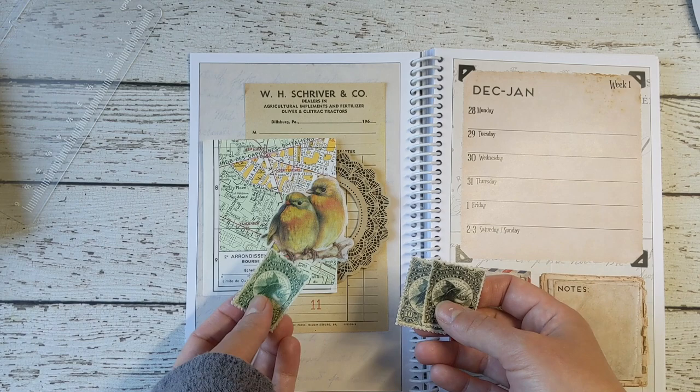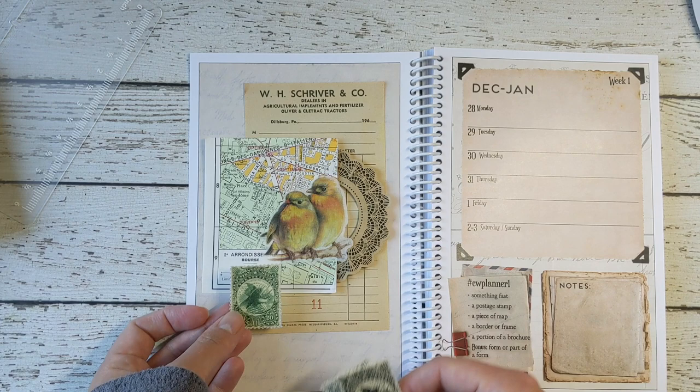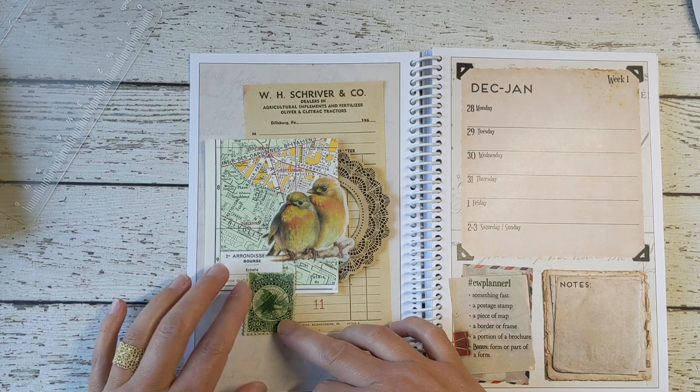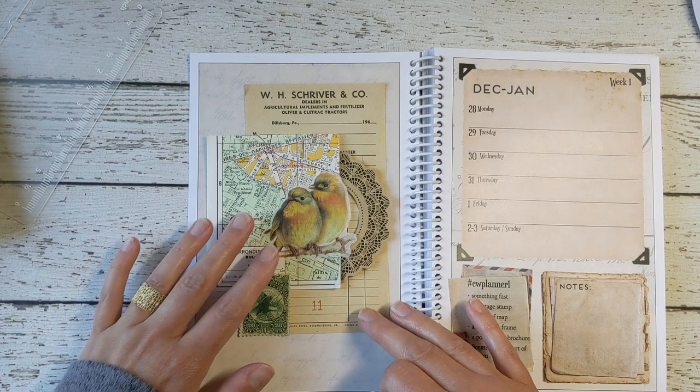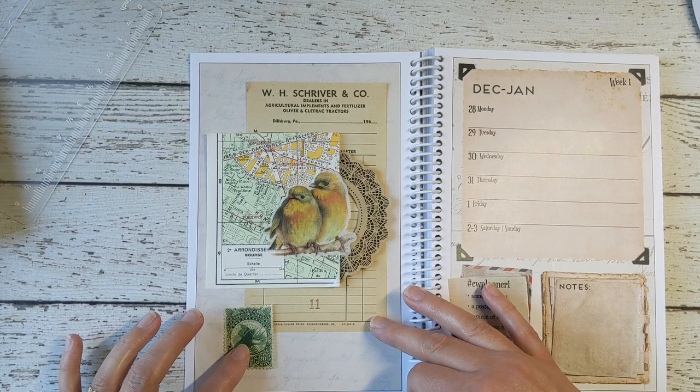The green matches with this background, which is nice. The blue and the black — the black goes also here. The assignment says a postage stamp, but the thing about these prompts is that you can interpret them however you like. So if I just have one postage stamp, it doesn't stand out enough — it's too little and gets lost in the whole thing. So what I could do is embellish it with a piece of washi tape.